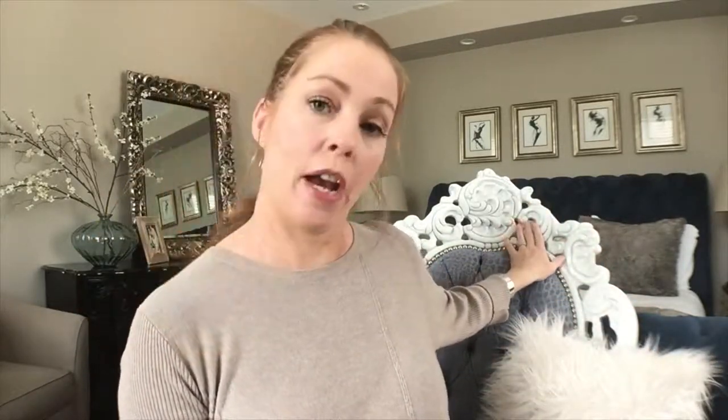The trick in decorating an open floor plan, or any room for that matter, is to pull all of your elements throughout the space — whether it be color or texture. For instance, I have a white fur pillow, my chair is also white, and my comforter is white.